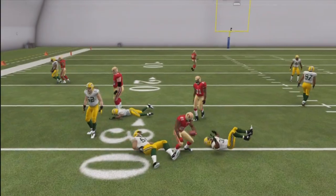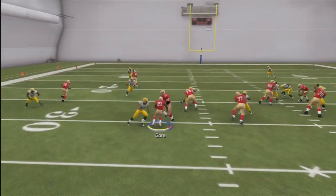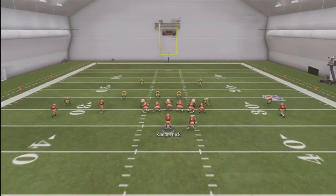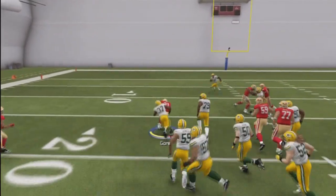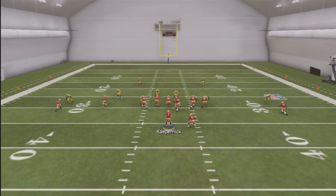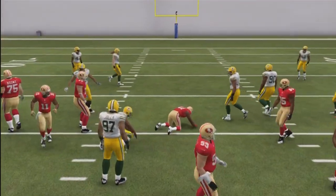In this case I came to the outside and we got a lot of block stuff right there, so you're gonna go ahead and read it and cut back to the inside. That's the good thing about this play — it has a lot of freedom with the running back to run anywhere on the field. As you can see here, I get really good yardage right here, which makes it a really effective run in this game.